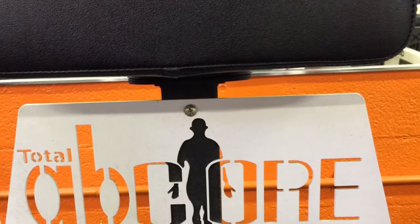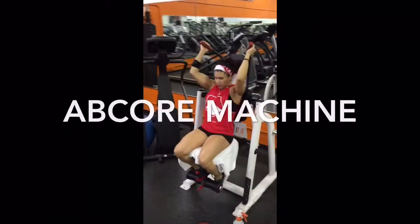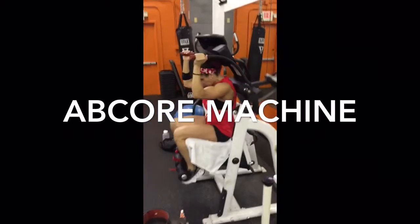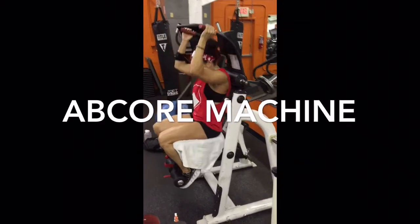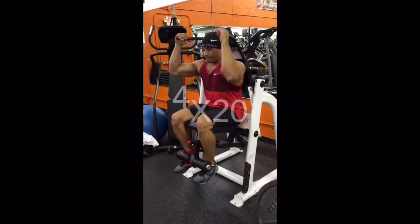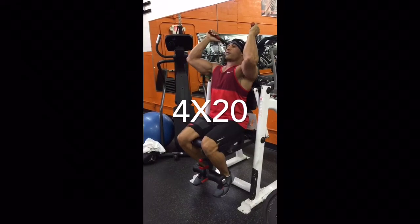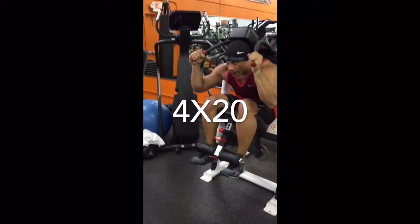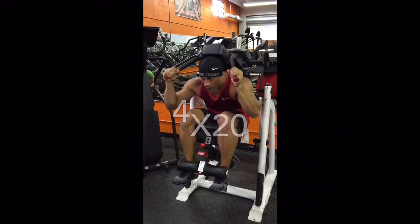Next, we wrapped it up with some core work. We found this cool machine called the Ab Core — it really gives a great range of motion and hits the abs top to bottom. I think we did four sets of 20. You have the option of putting weights on the back of the machine so it can either assist you or add extra resistance, and of course we went with the resistance. We're just doing one core movement maybe three to four times a week, somewhere around four to five sets each. Once you're lean enough, that's more than adequate to maintain your core. You don't need to keep building and building forever.